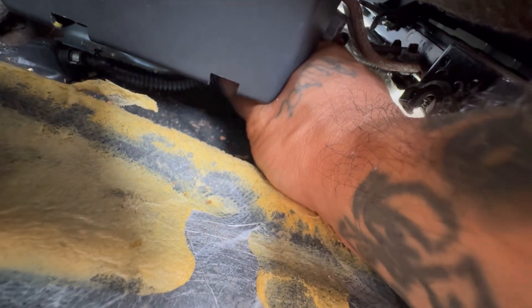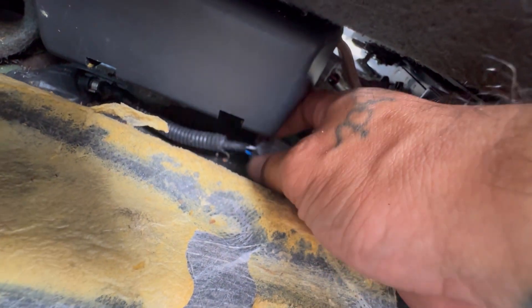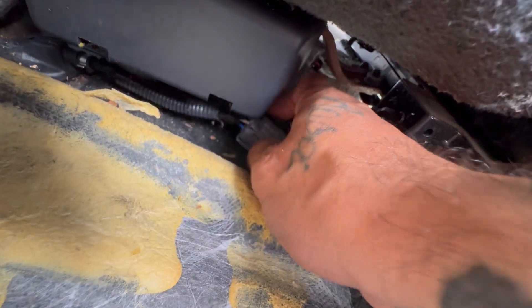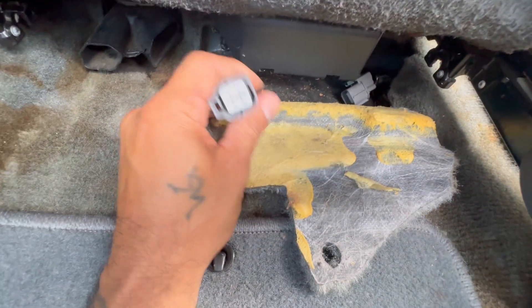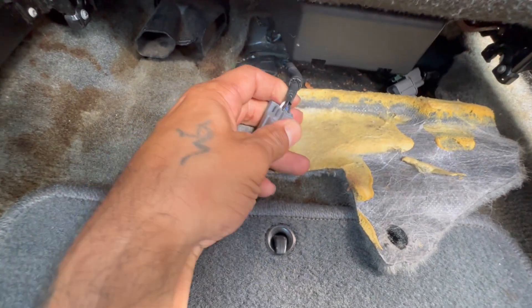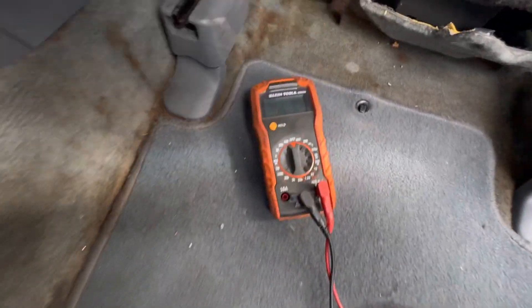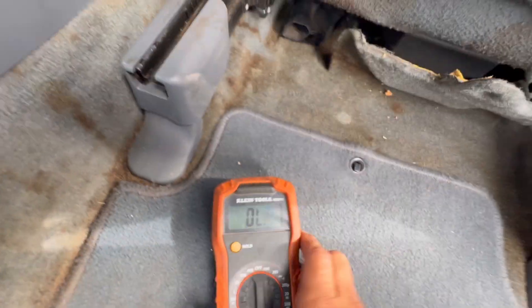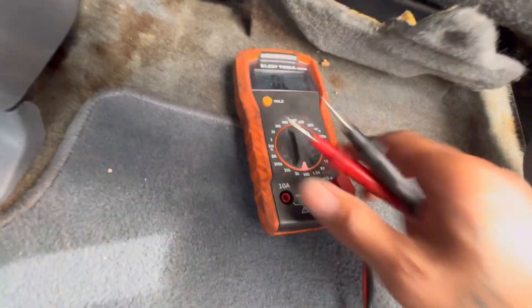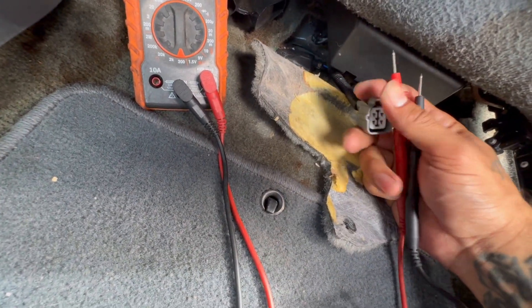There's another clip holding it so you're going to have to pull straight back. That's the clip holding it — this is your bank one sensor two for a four-cylinder. Go ahead and disconnect this and we're going to test it. Locate your two black wires, which for us are the two bottom ones. Grab your multimeter and turn it to ohms — go to 200 ohms. It's usually that infinity sign.